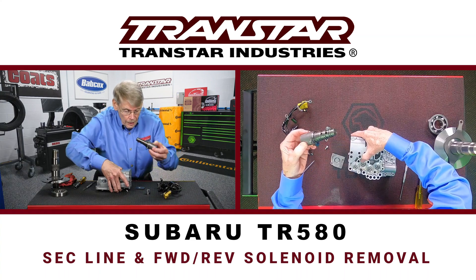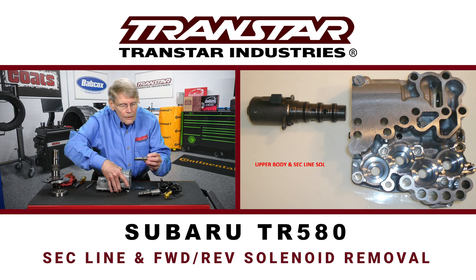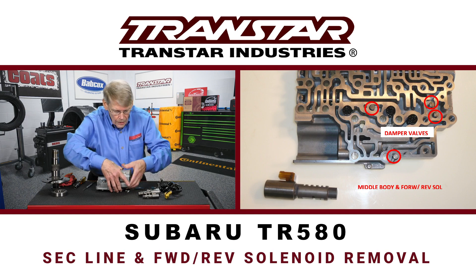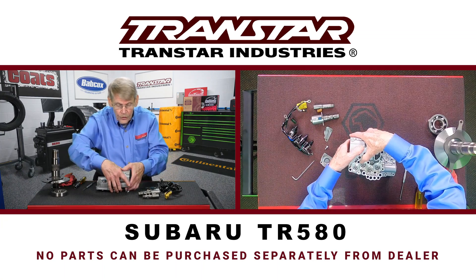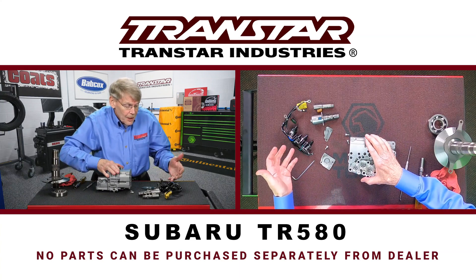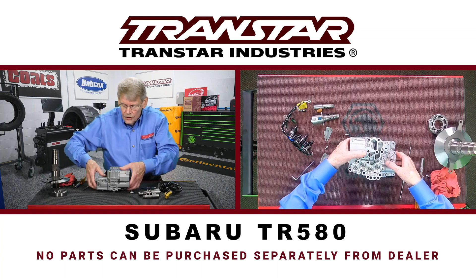This relatively large solenoid is the secondary pulley — a secondary line for the pulley. And this is your forward-reverse solenoid, which is held in by a little clip. Supposedly there's not a lot of problems with these, but again, none of this can be purchased separately from the dealer. So whatever is in the aftermarket is what is fixable. If you have a used valve body, you can rob the primary up or down solenoid to use in the lockup position if that's your only option. So it is something that can be done.